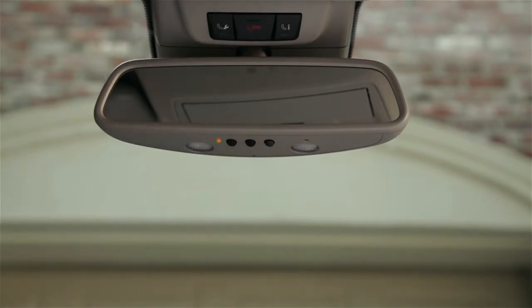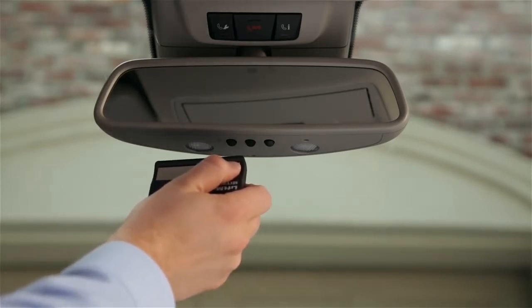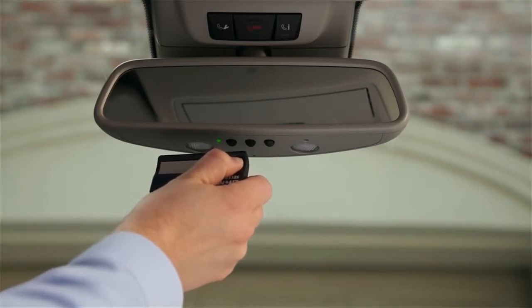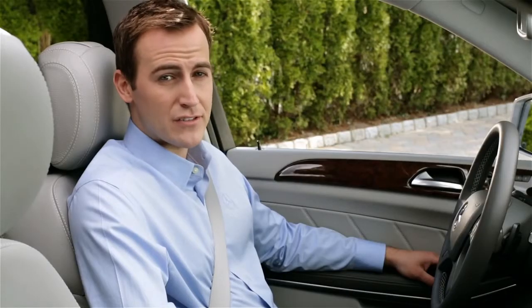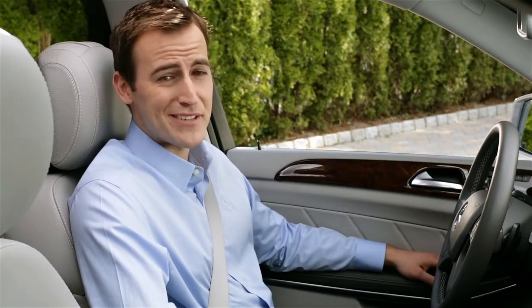Now hold your handheld remote within one to six inches of the mirror. Press the button on the remote and hold it until the indicator on the mirror either lights up green or flashes green. This could take up to 25 seconds, so if it doesn't take, or if it lights up red, try it again with the remote in different positions. If the indicator turns green without flashing, this means you have a fixed code system and the process is complete.